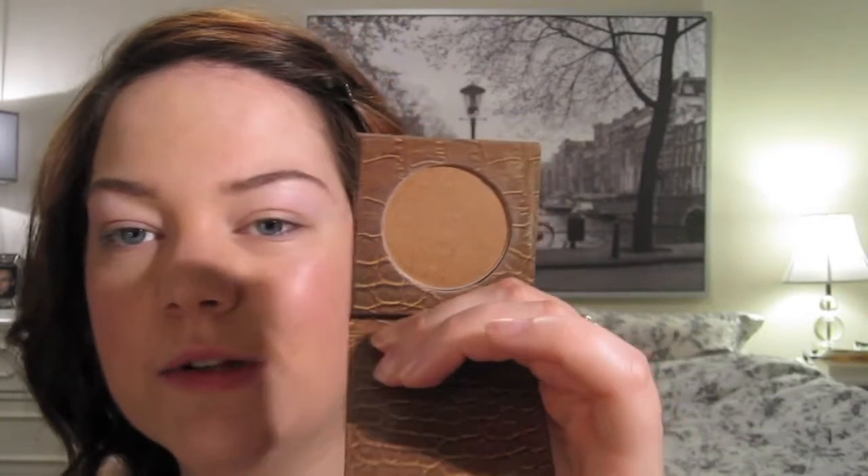So then I'm going to go in with my bronzer — this is Park Avenue Princess Bronzer from Tarte. I just got a little trial one. It's got shimmer to it, it's not the matte one, but it's a nice color for me. It's a little bit lighter than some bronzers, which is nice. I'm using a more sculpted brush because I want to put the bronzer in really specific places.